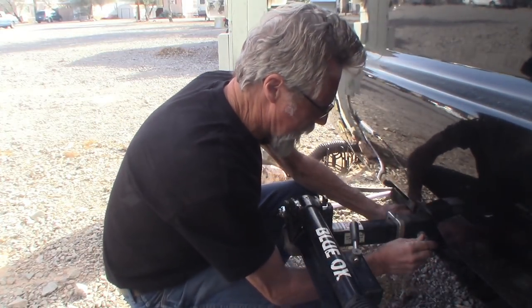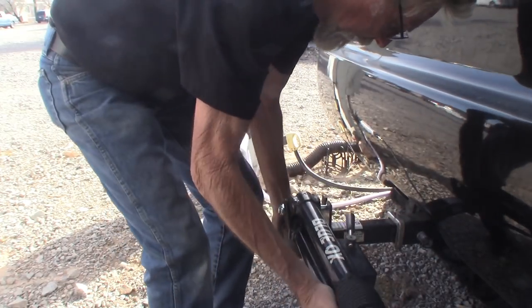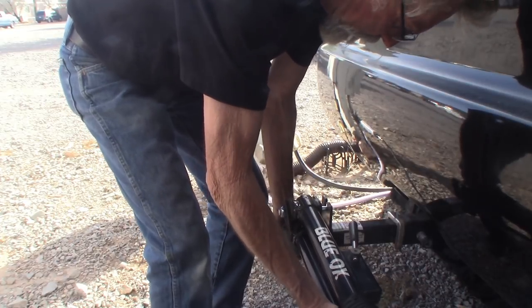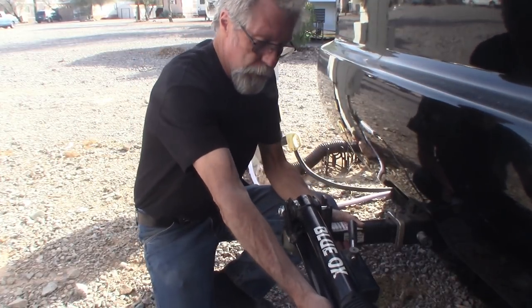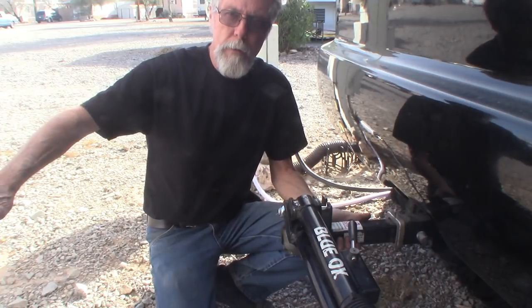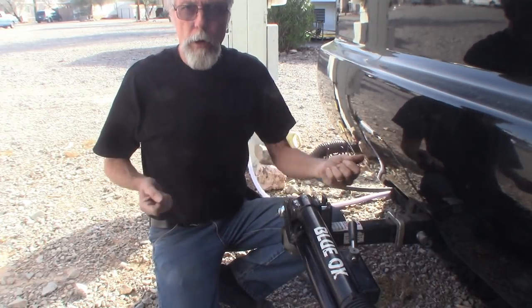And we're going to lock it. As you can see, there's a lot of movement in this unit. Imagine that you're towing your vehicle and you have all this movement in here — your vehicle is going to be walking off, just walking all around back there, and it makes it really hard to keep it straight.